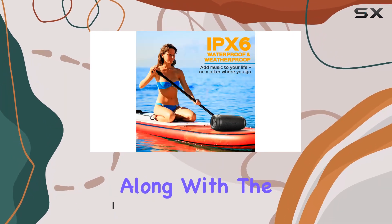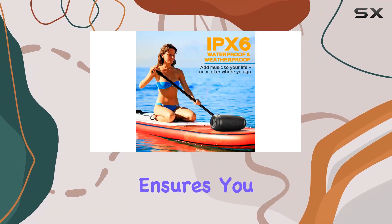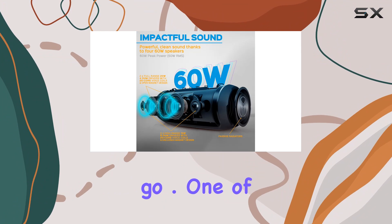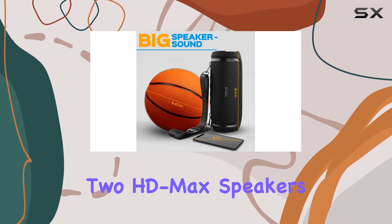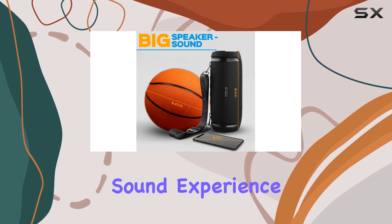The 20-hour battery life, along with the power bank feature, ensures you stay connected wherever you go. One of the standout features is the lightning-fast pairing, allowing you to sync two HD Max speakers for a surround sound experience.